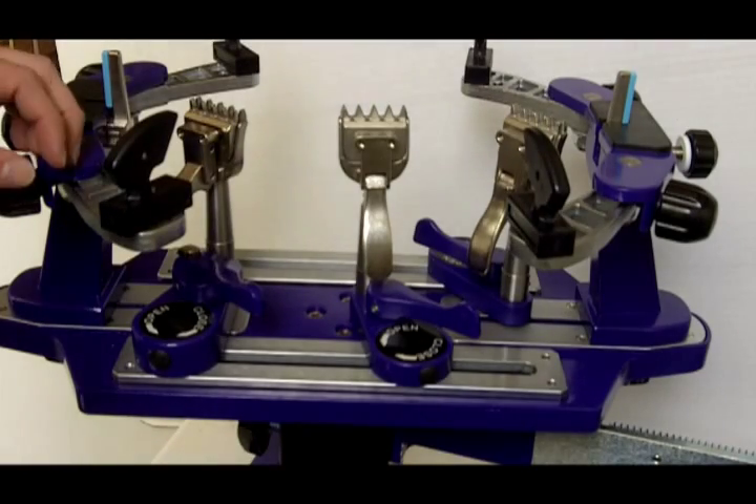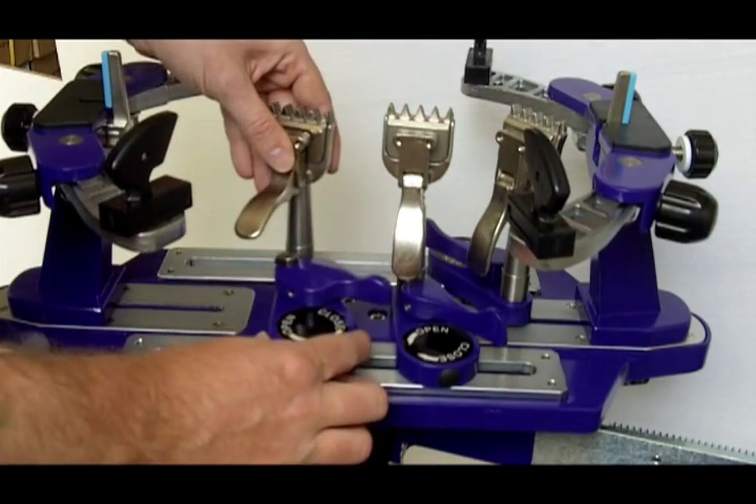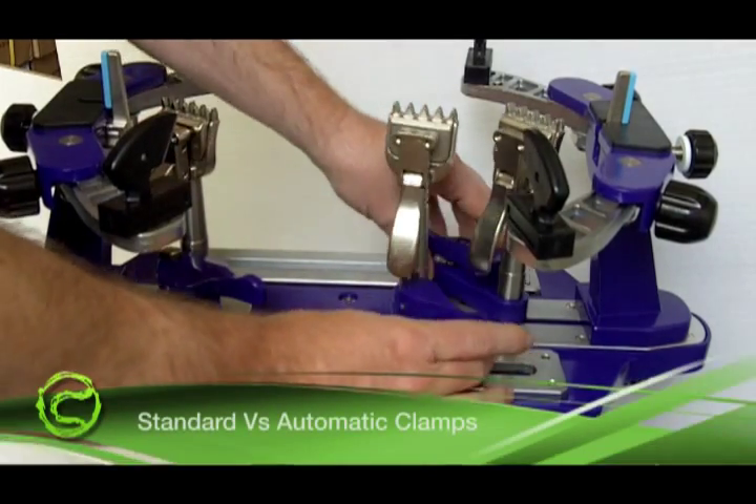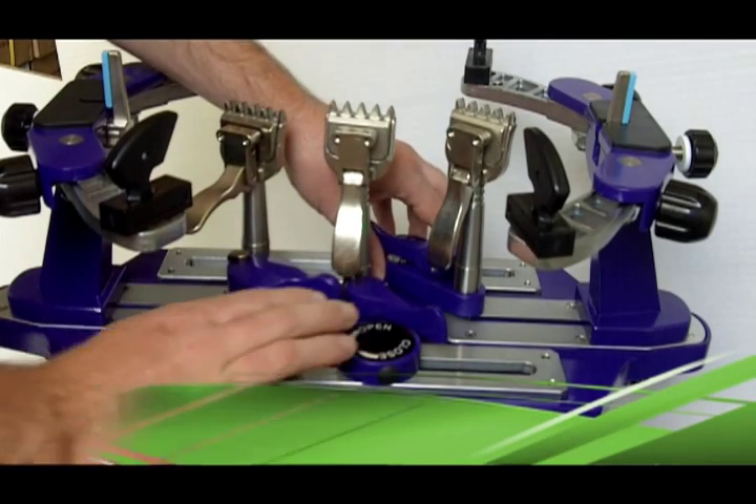In this video we're going to show you the difference between the SpinFire standard clamp and the SpinFire automatic clamp. This machine has two standard clamps, but for the purpose of this demonstration we've added a third clamp, being the automatic clamp.